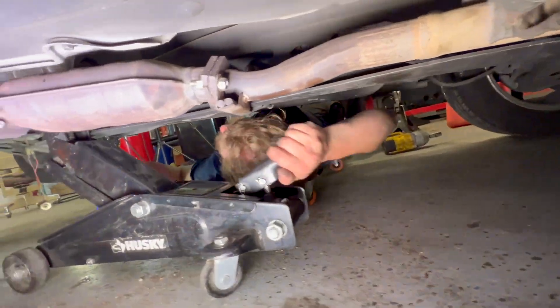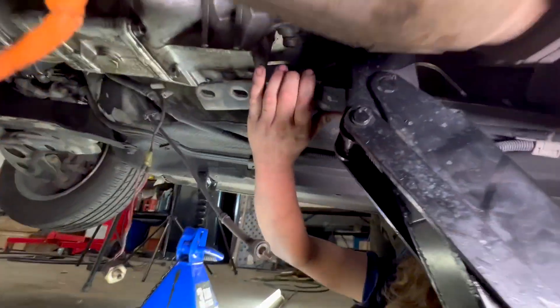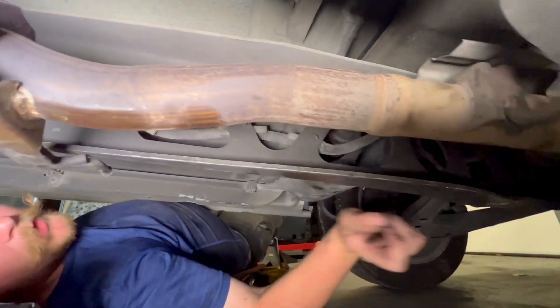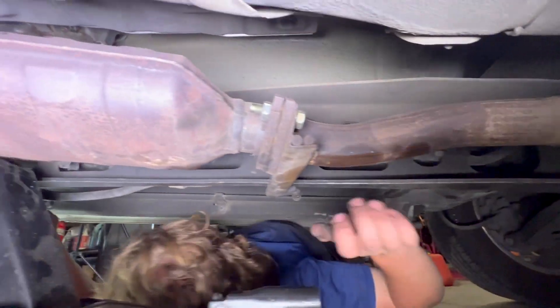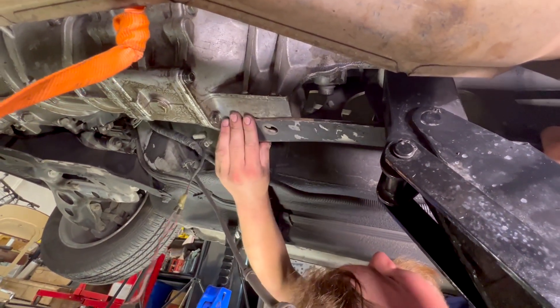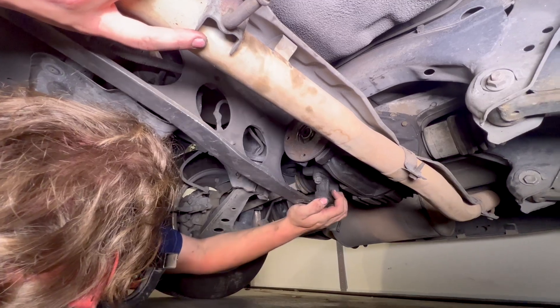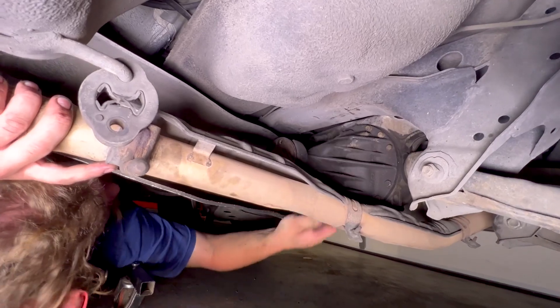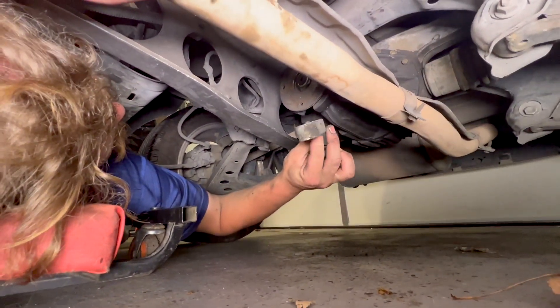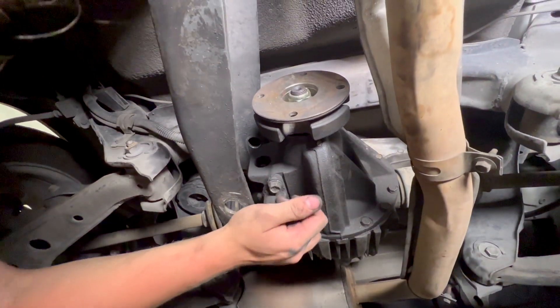We just got to jack the transmission up to level the engine out. We got to try to work the PPF back over both the differential and the transmission — it's kind of a pain. We have a spacer to realign. Now we're close-ish on both of them.